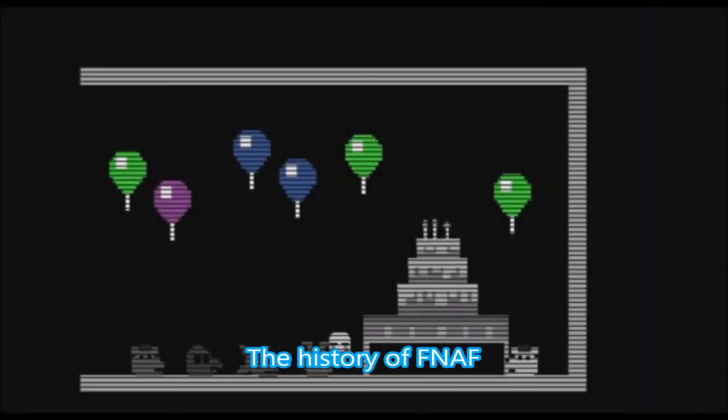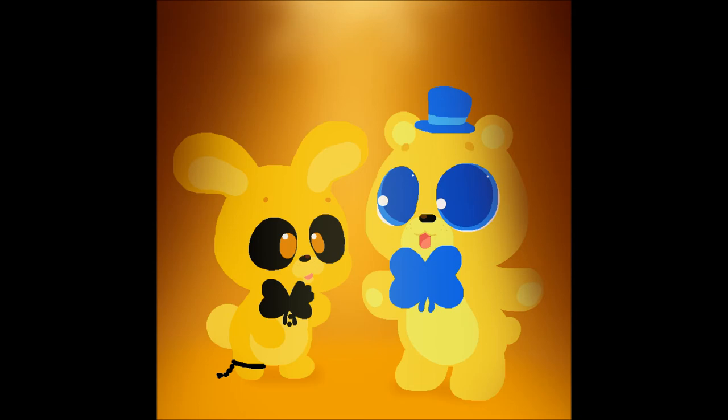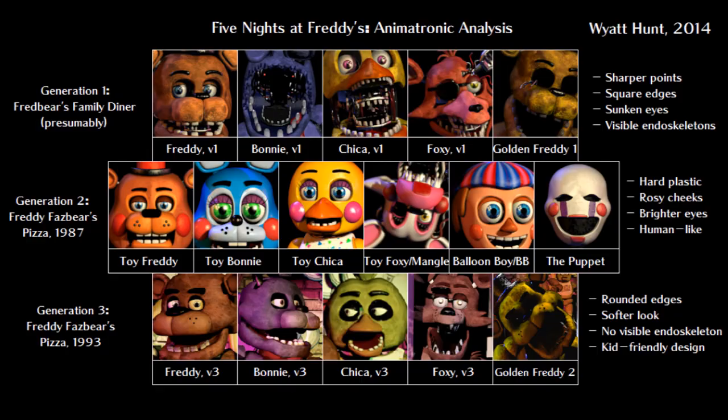Moving on to the history of Five Nights at Freddy's — it's a hard debate as we have more information now. Springtrap and Golden Freddy were the first generation animatronics for Fredbear's Family Diner and were the main characters of the story. We know Golden Freddy as the first Freddy Fazbear and Springtrap as the first Bonnie. There's a timeline here on screen, though I found another one that actually introduced Springtrap and other animatronics but can't seem to find it right now.